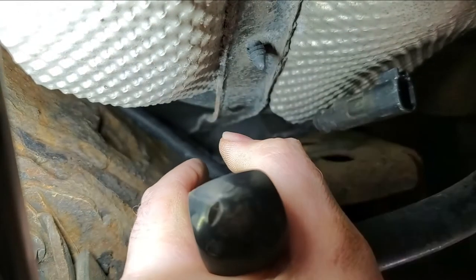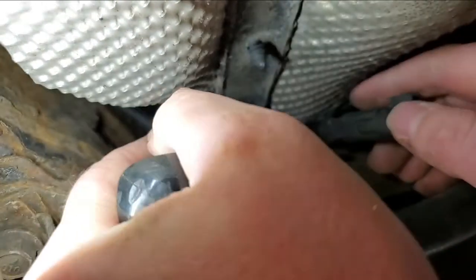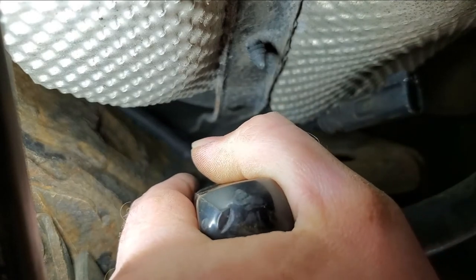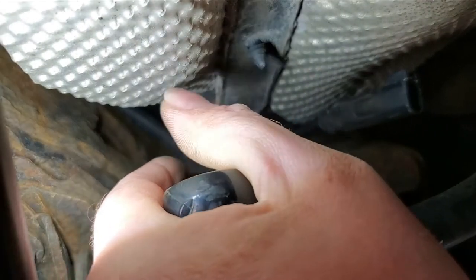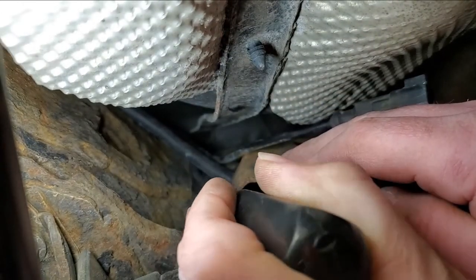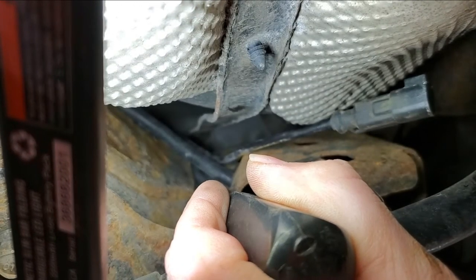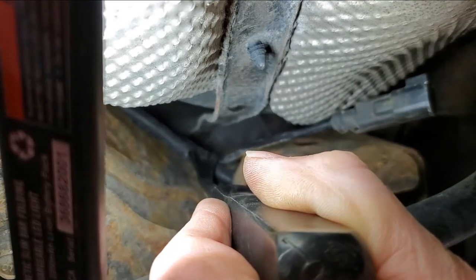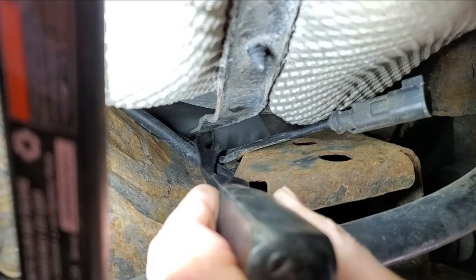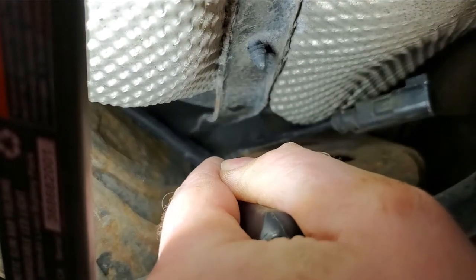Oh my god, it really is in my way. This cable is in my way. Maybe I'll go — okay, focus. Here at the edge of this, it's got like a christmas tree fastener into the subframe right here.